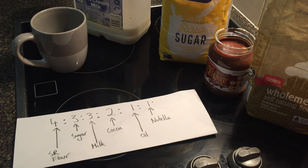We need 4 parts self-raising flour, 3 parts sugar, 3 parts milk, 2 parts cocoa, 1 part oil, 1 part Nutella.